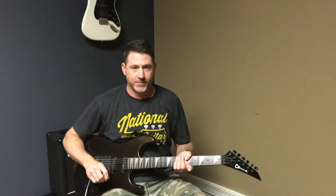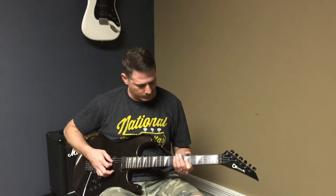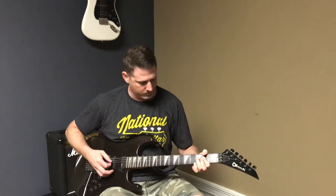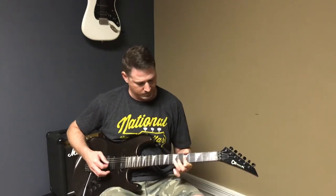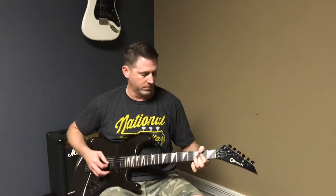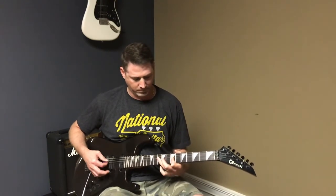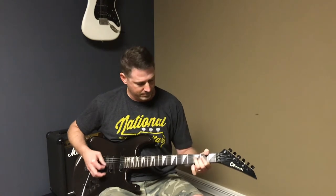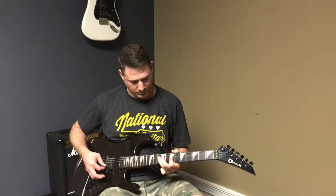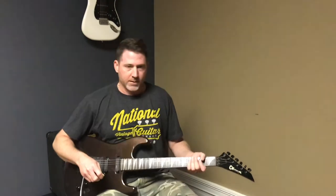All right, now we'll do the distortion pedal.